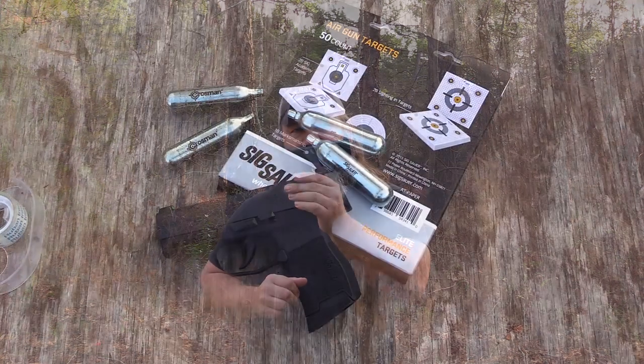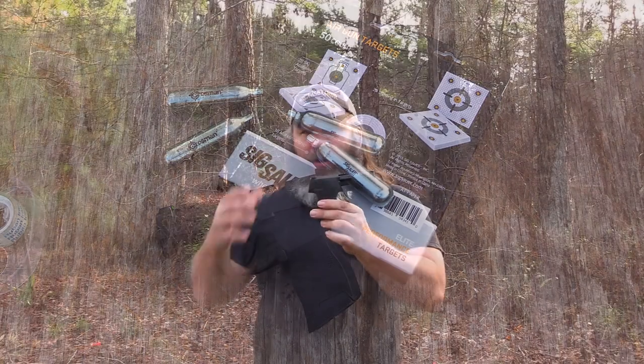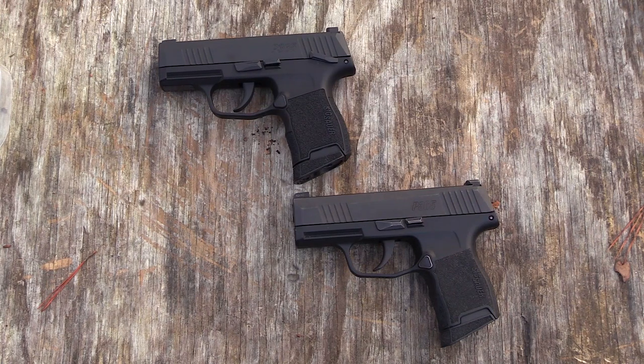Hey y'all, it's Hunter Elliott at Rainshot.com, hope you're doing well. This afternoon I'm doing an intro for the new P365 air pistol from 6 Hours. It runs just under 100 bucks from their website, and externally it's identical to the real P365, however this one has an external manual safety that functions.